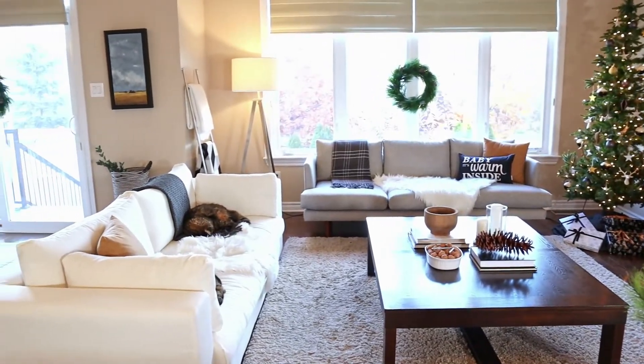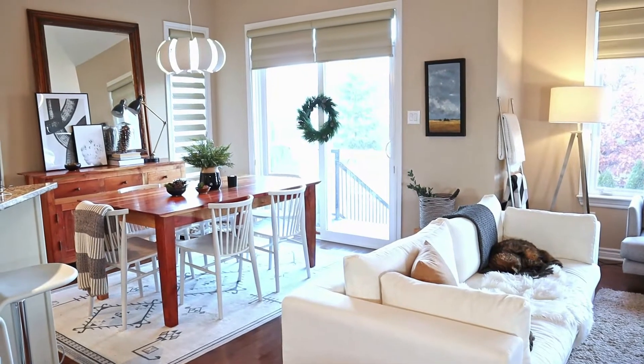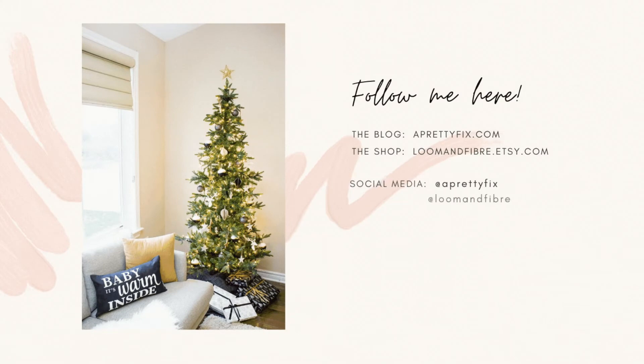Well, I really hope that you enjoyed today's Christmas decorate with me video. There are more crafts and decorating inspiration videos coming, so don't forget to subscribe, and I will see you all in the next video.